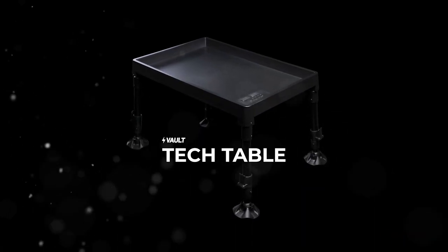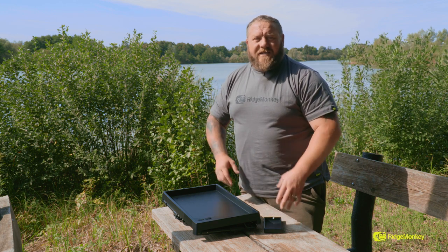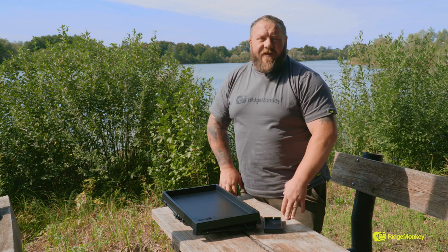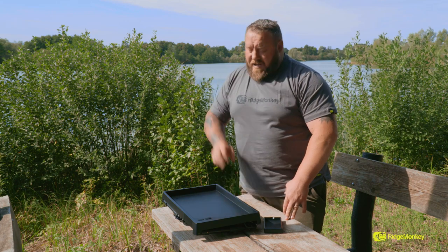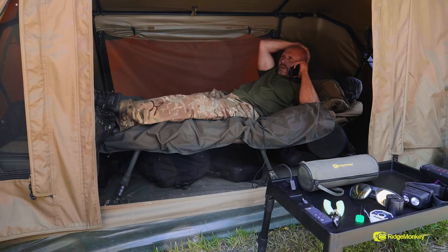We have a brand new product at Ridge Monkey and that's the tech table. We've got a bivvy table with a power bank included in it. Now you may say to yourself, what's so fancy about that? Well if you're going fishing for 24 hours or even a day session, having that extra bit of power on the bank is absolutely essential sometimes, especially if you work from the bank or you've got a family and you need to keep power up at all times.